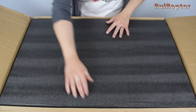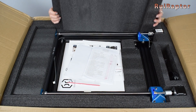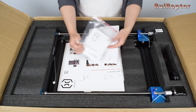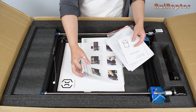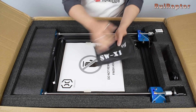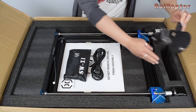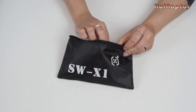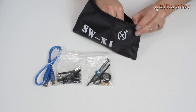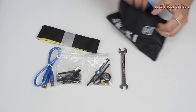As with the first version, this one comes perfectly packed. With this new version, we have the same user manuals and some extra ones with more detailed explanations. At the side we have again this nice bag with parts, the power cord, and spool holder pieces. Inside the bag we have the USB cable, screws and Allen keys, several spare parts, spare flat cables, a wrench, and a USB flash drive.